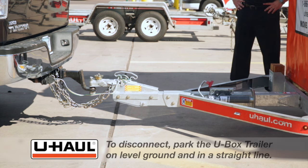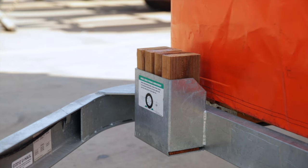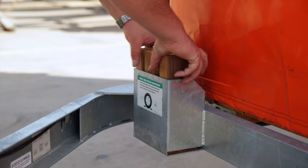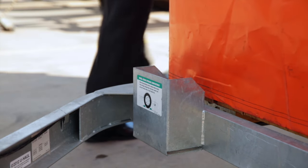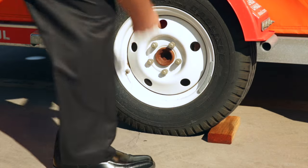When you are ready to disconnect, park the U-Box trailer on level ground in a straight line with your tow vehicle in park, the motor turned off, and the parking brake set. Remove the four wheel chocks from their designated holder located at the front of the U-Box container and place the wheel chocks under the front and rear of the trailer's tires.